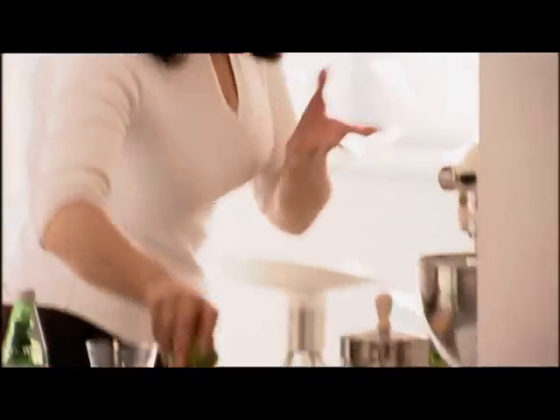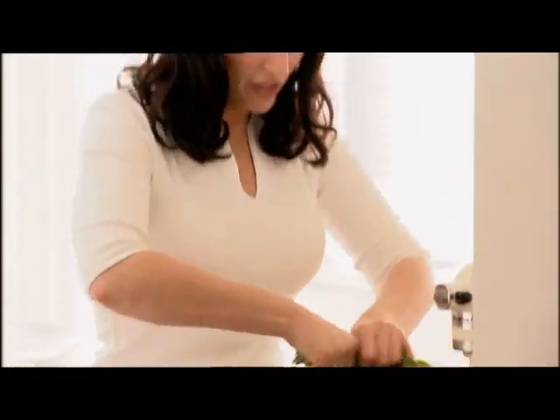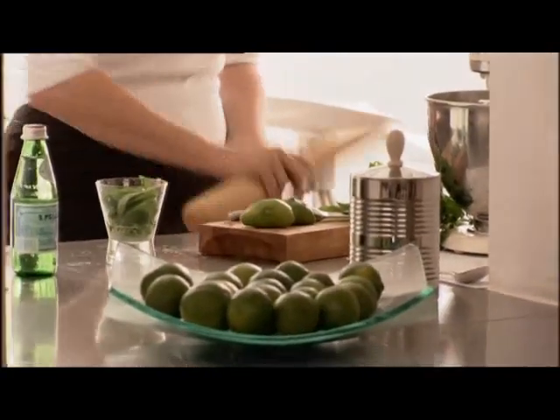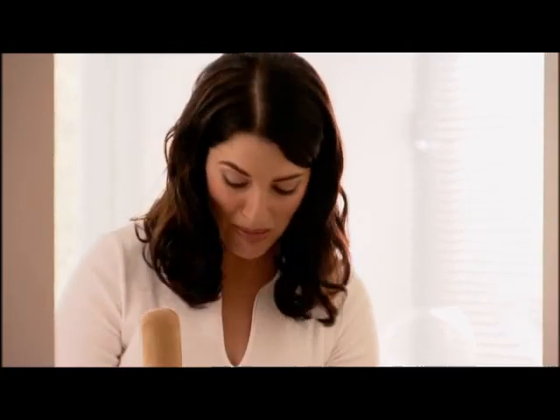And I use mint untraditionally in my version of a gimlet, which should be vodka or gin and lime cordial. But I like fresh lime — oh, summer sharpness. Bit of sugar. And this is the bit I like mint in. Two leaves. Fish it about to get all the flavour. This is called muddling when a bartender does it, although admittedly he doesn't use a rolling pin.